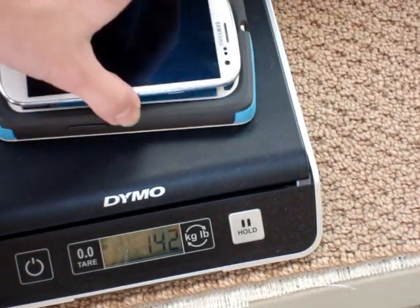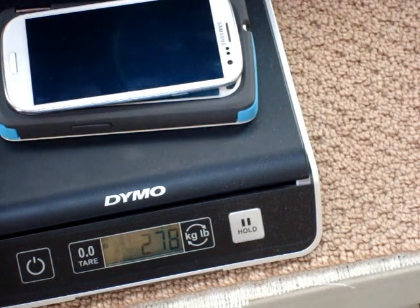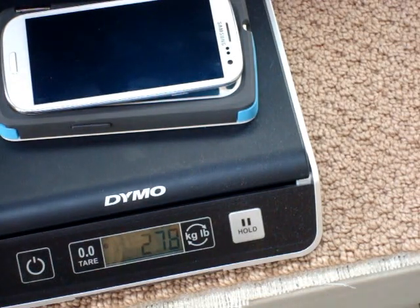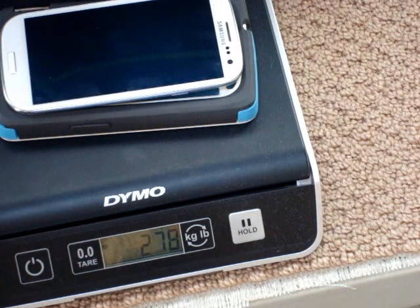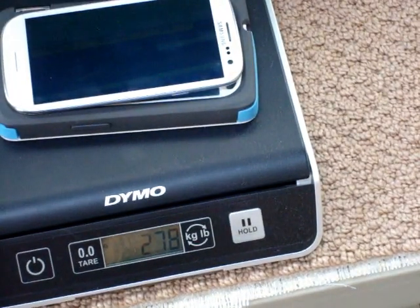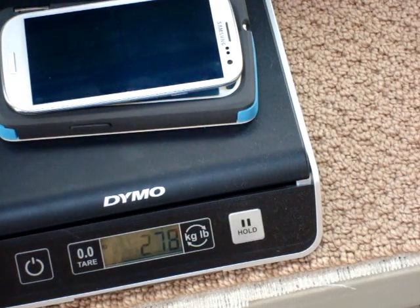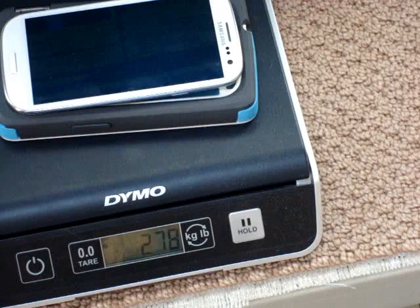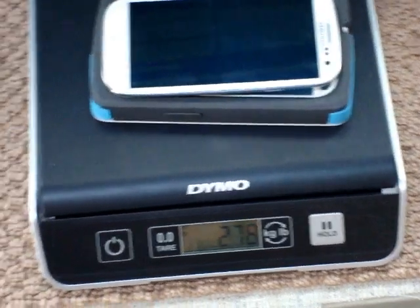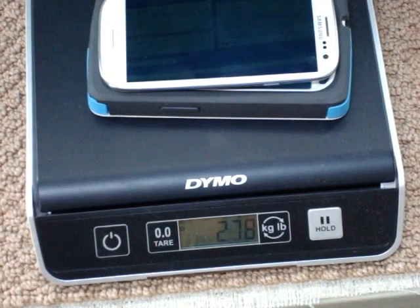I got this case from a friend off a website called Listia — I got it for free and just paid shipping. Most items there have free shipping and they're all point-based, meaning you get credits and can bid on stuff. They also make this case in iPhone models — I believe the 4 and the 5. Check their website for availability. You can also go on Amazon, which I'll put a link for, though you can't get it from OtterBox anymore because they no longer make the case.